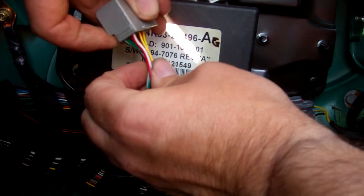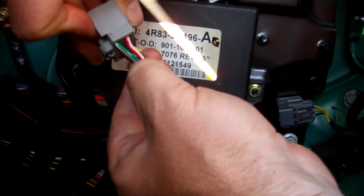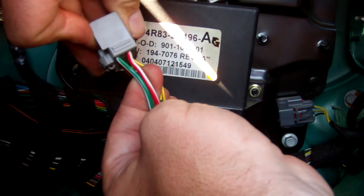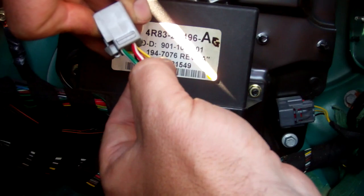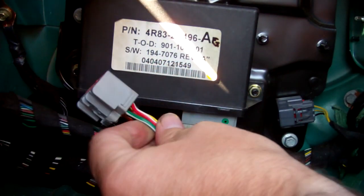You will see within the multi-plug there's two thick wires: red and white, and green and white. What you have to do is give one 12 volts and the other a ground, or vice versa, to release the handbrake. I'll do that now.